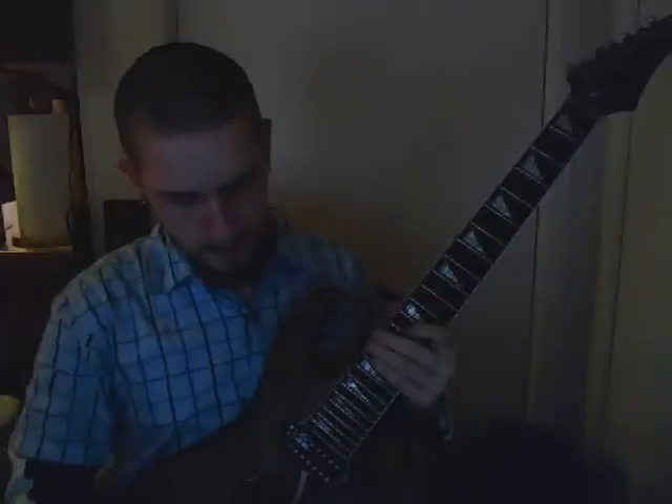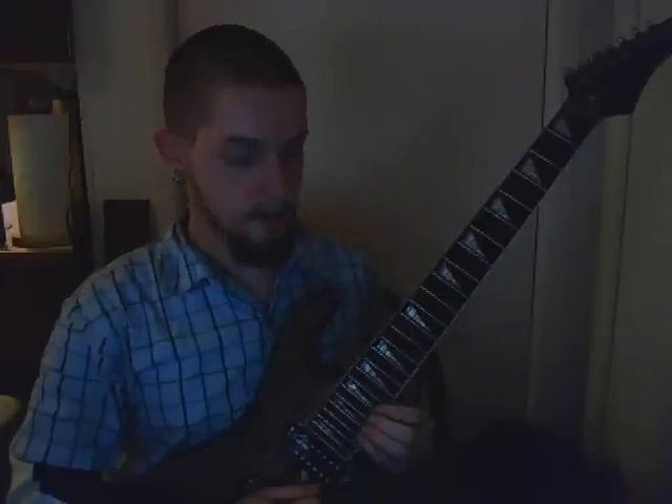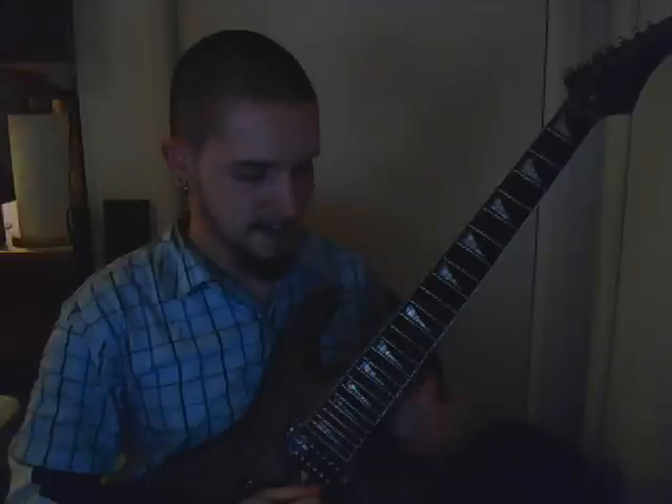All right, new to the Lick of the Week. This is single string fives. First pattern, you descend and ascend. Second, you ascend and descend. And you keep on repeating with alternating ascending and descending.